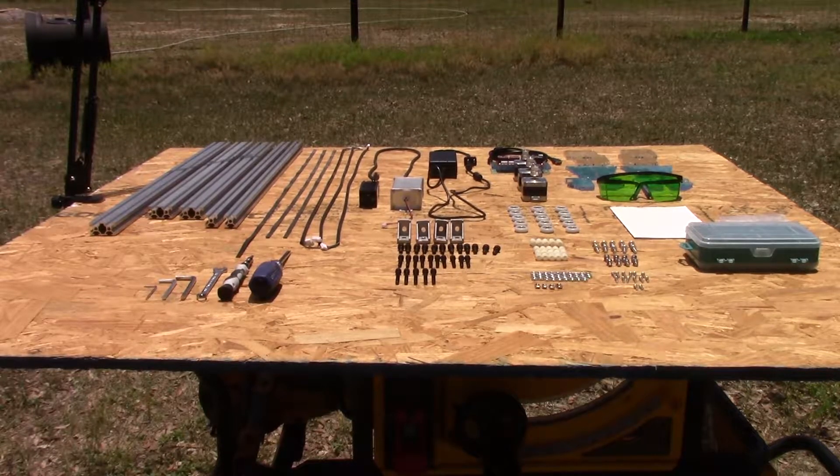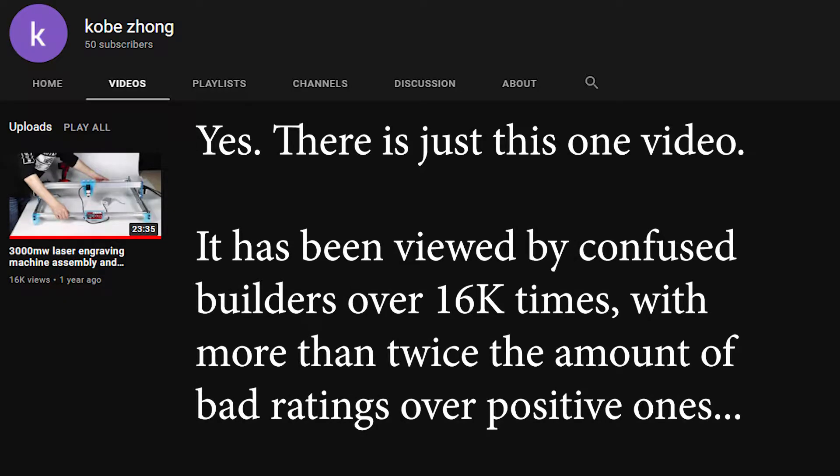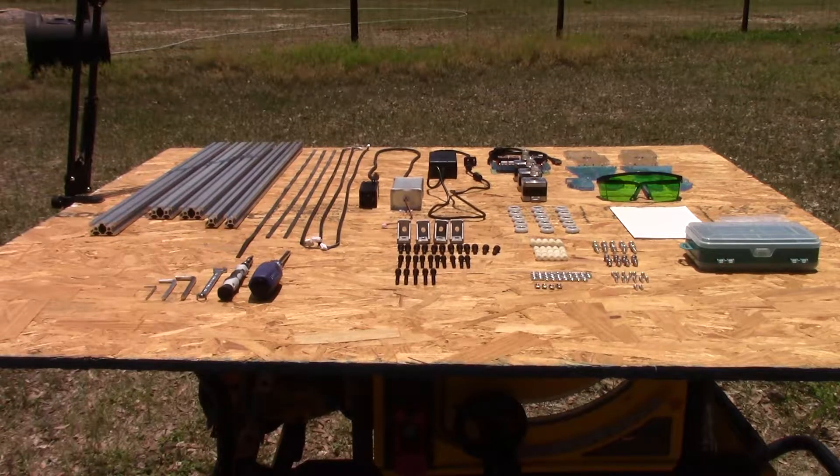I've laid everything out so it's easy to see — I'll go closer for a detailed explanation of everything. These are all the parts you need to build this laser engraver. If you've watched the official build video that comes with the instructions, you know there's no explanation of which part goes where, how many parts you're supposed to have, or anything like that. There are multiple different screws, all different lengths, different frame lengths — it's just a mess.